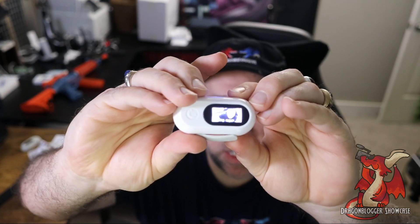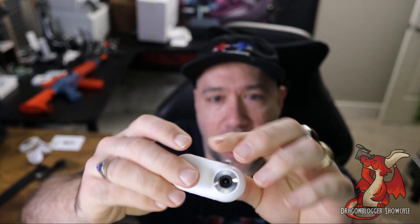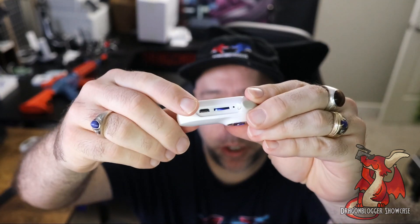Doing a quick showcase of this A100 Mini Wireless Camera. What you can see here is you've got a tiny little LCD on this side, the camera lens on this side, your charging port which is micro USB, and your micro SD card slot.